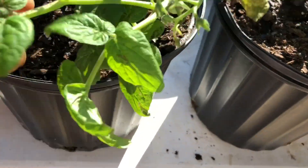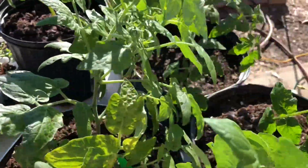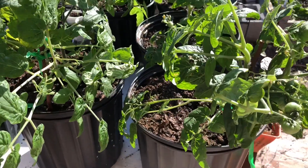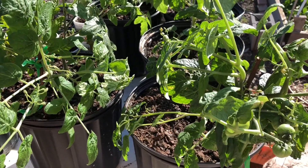Here are some of my tomato plants. I showed you guys some of them yesterday. I decided to go ahead and pot up some of them into three-gallon pots. Eventually, they will go into raised garden beds or five-gallon or more containers.